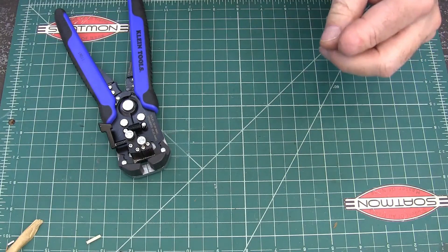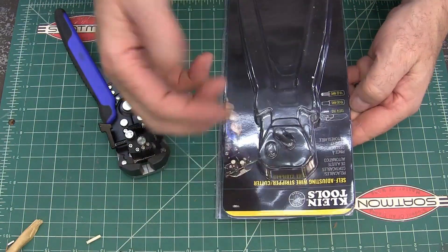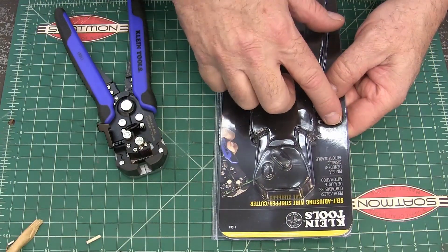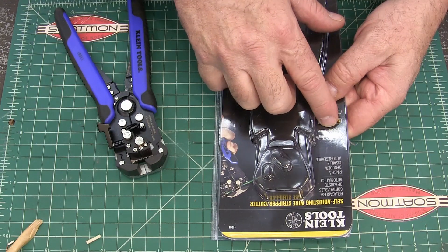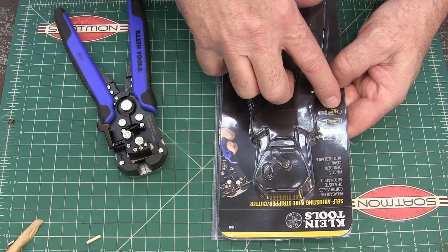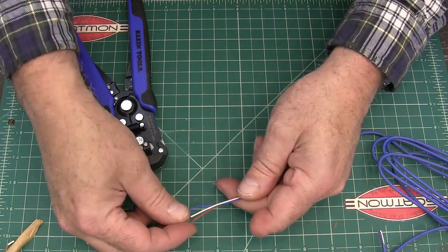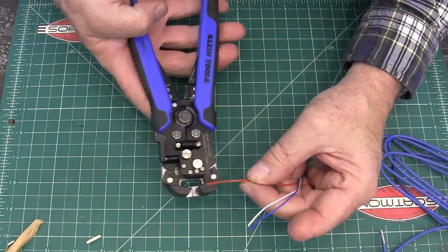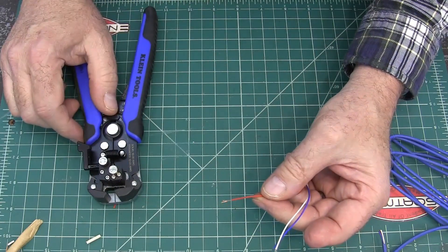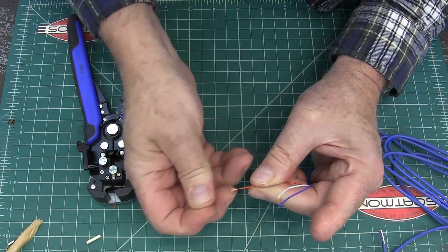Now I've got some little bitty stuff. This thing is made by Klein Tools — I'll link these in the description. They weren't as expensive as I was thinking — Klein, holy cow, that's going to be expensive, but they really weren't all that bad. It says it'll do number 12 and 14 Romex, a 10 to 20 solid wire, and 12 to 22 stranded. I don't know what gauge this wire is, but let's see how it strips — it's really small. Look at that — perfect strip right there.